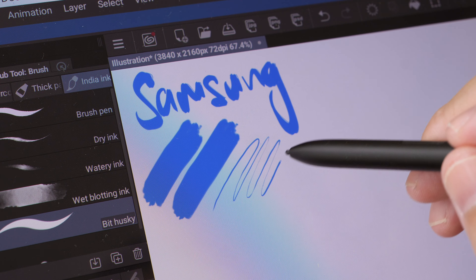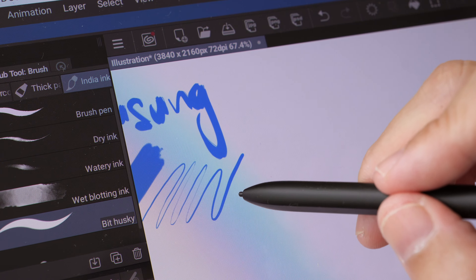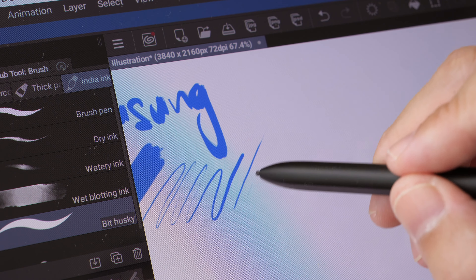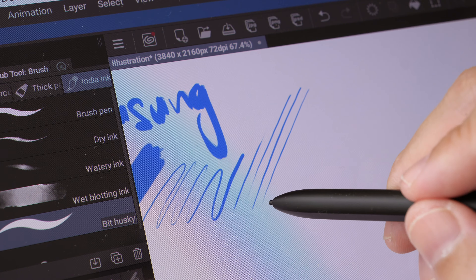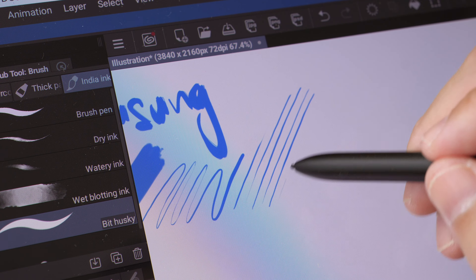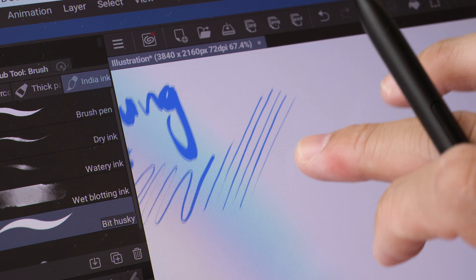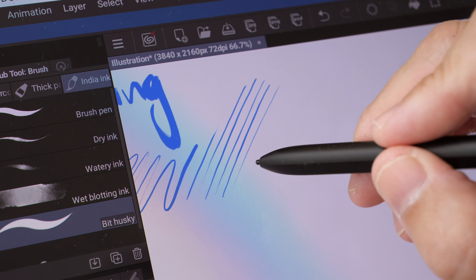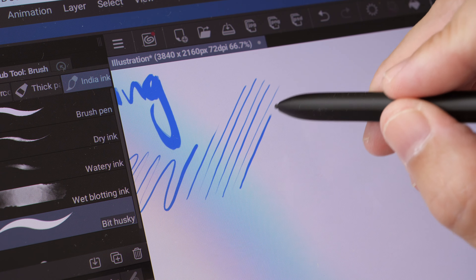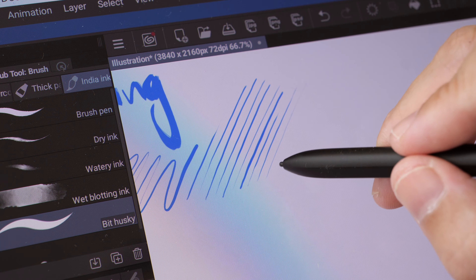This pen is very sensitive as well — I can draw thin lines really easily. The main difference I would say is that the Samsung tablet's drawing surface is glossy, so the pen tip is smoother, whereas on the Link Studio S1 there is a matte textured drawing surface.